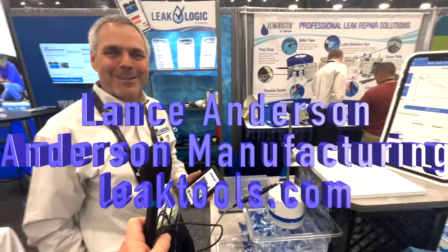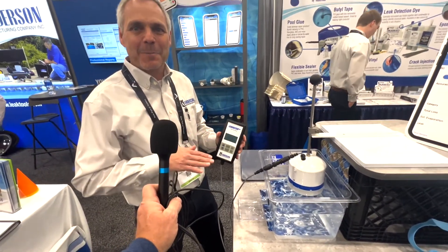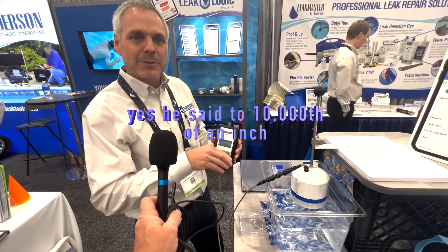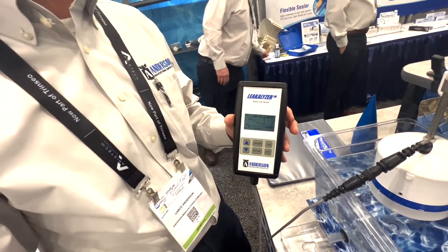I'm Lance Anderson with Anderson Manufacturing Company. We're showing the Legalizer here today. The Legalizer is a water loss sensor — it measures water level changes to the ten-thousandth of an inch and then plots those on a graph, so that within five or ten minutes at a pool you can determine what the rate of water loss is at that pool, which otherwise wouldn't be perceived unless you waited 24 hours.